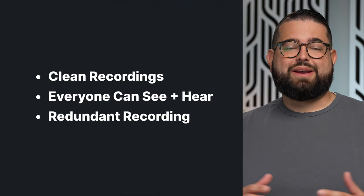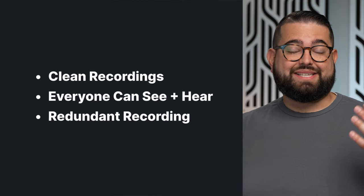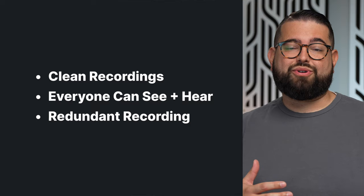Have you ever wanted to record a podcast or interview with guests in person and others remotely online? This kind of hybrid setup can be challenging. You want separate, clean audio and video recordings for every participant, you want everyone to be able to see and hear each other at the same time, and ideally it's nice to have redundant recordings in case anything goes wrong. Here's how to conduct hybrid interviews with people in person and remotely.